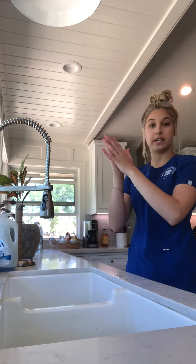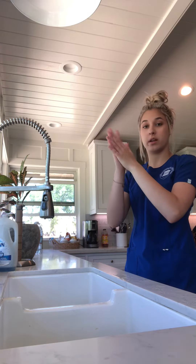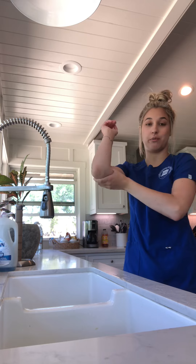Then you want to take your antiseptic rub and rub it all over your hands. You want to rub through your palms, the back of your palms, the front of your palms, in between your fingers, all the way down to two inches above your elbow.